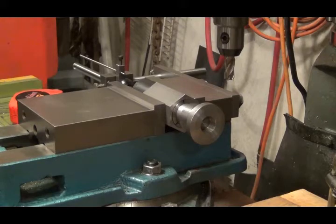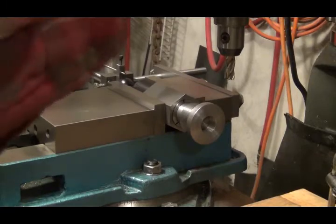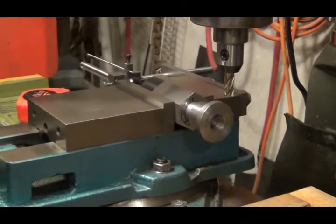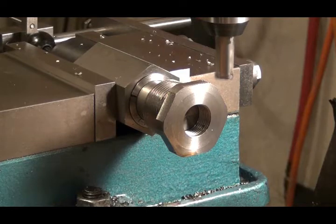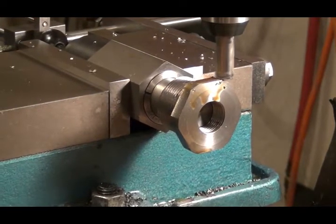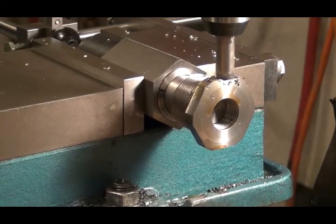I have no idea how to calculate how far down to go, so I'm just going to cut a little bit, turn it, and just keep going around and around until I get it. I'm just pretending I know what I'm doing here in the machining world. There it is — I made one trip all the way around. Now I've adjusted it down a little bit and it's time to make another pass. It seems to be cutting real nice.